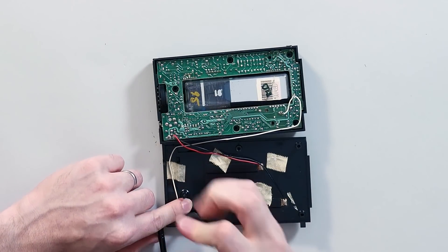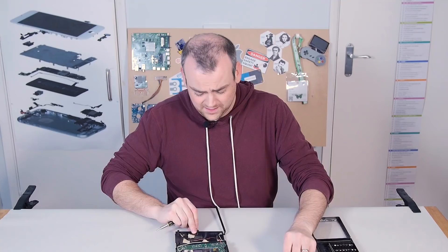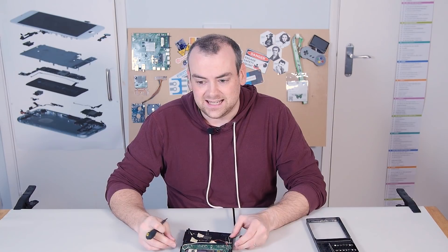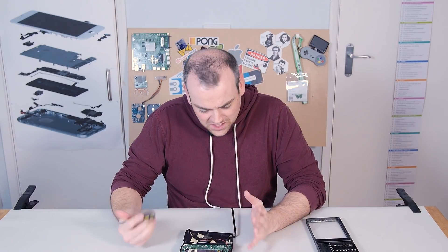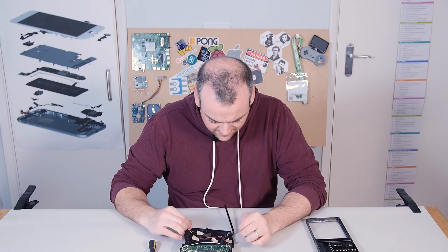It had a nice little kickstand assembly, which is a really nice touch — I actually wish my phone had one. I had the HTC HD7 at one point which had a lovely little kickstand surrounding the camera, and I wish my current phone still had that. Kickstands are nice to have.